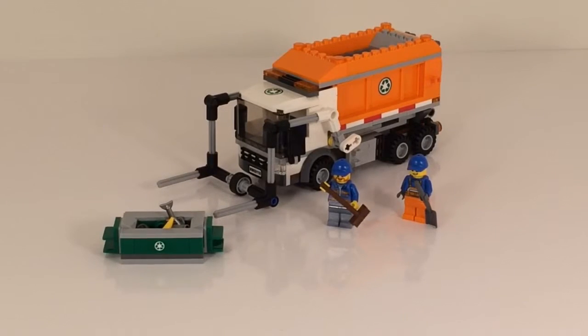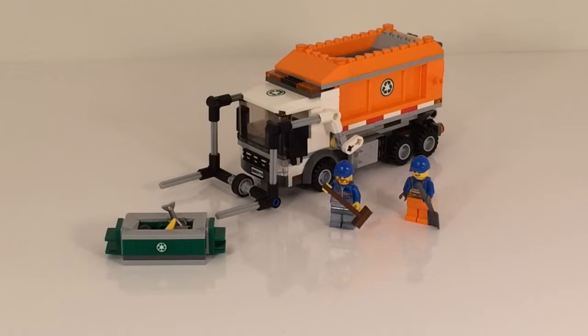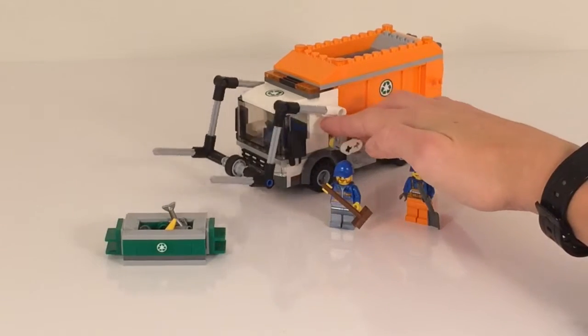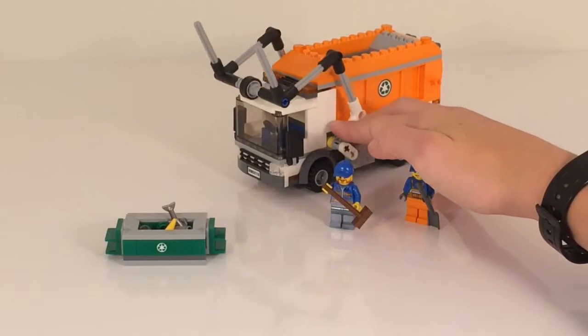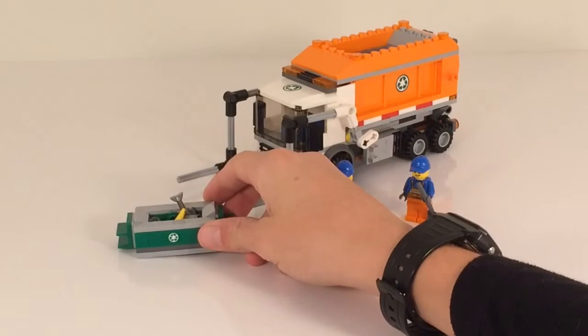This set comes with 248 pieces as well as two minifigures. It's a new type of garbage truck — they haven't done this before: the front loader for bigger trash cans and dumpsters.